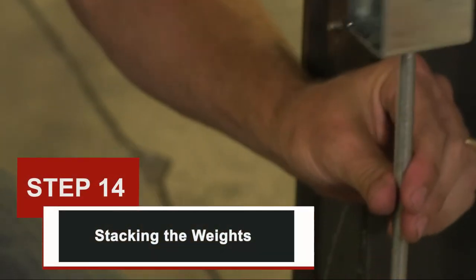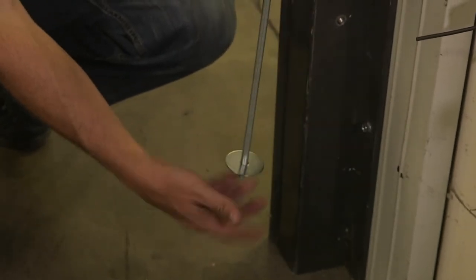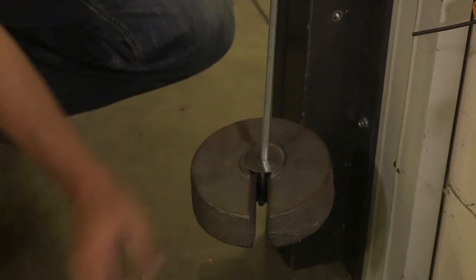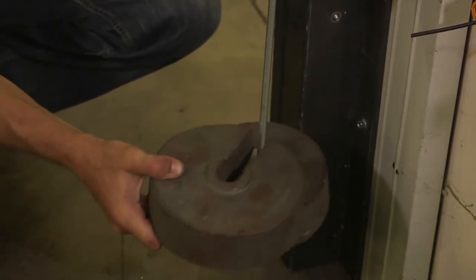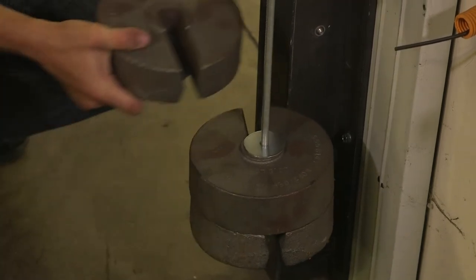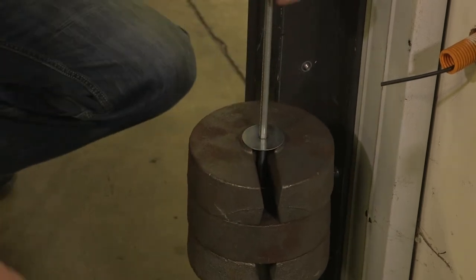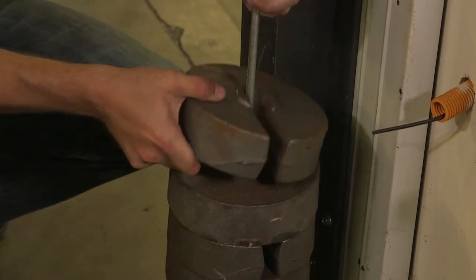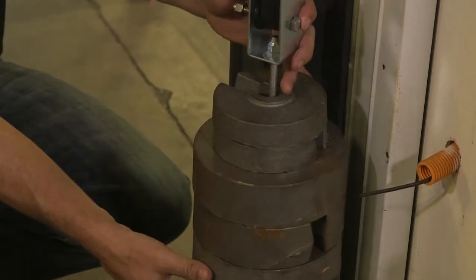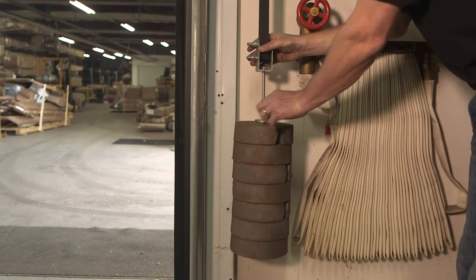Step 14: stacking the weights. Slide the washers onto the strap rod to the top, leaving two washers at the bottom. Place one of the larger 18.9-pound weights on the rod so that it rests on the bottom two washers. Lower one of the washers onto the first weight and stack another 18.9-pound weight on top. Rotate the second weight 180 degrees so the gaps in the weights are facing opposite directions. Continue stacking the large weights in the same way, then finish by stacking any small 5-pound weights on top, still placing a washer between each weight. To prevent strap from twisting, hold the clevis bracket and turn the weights until the twisting stops.